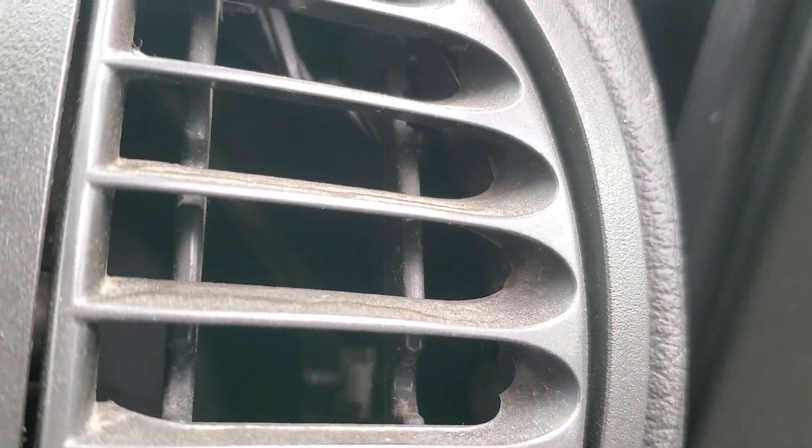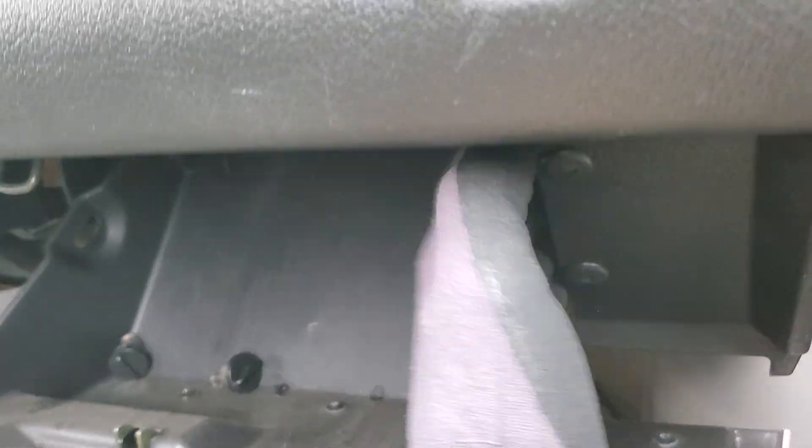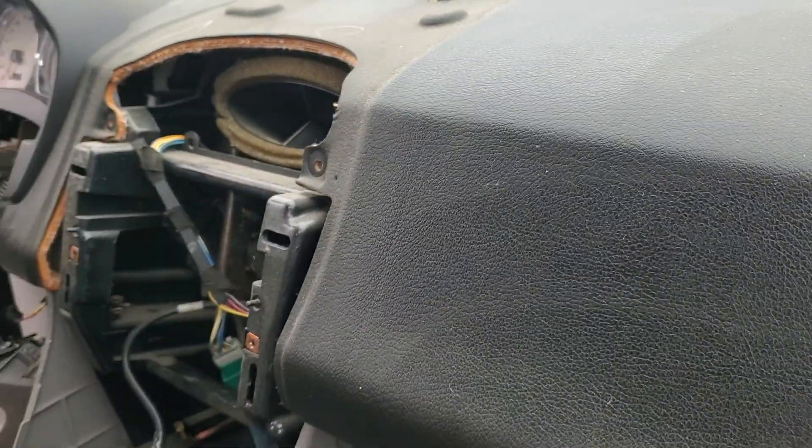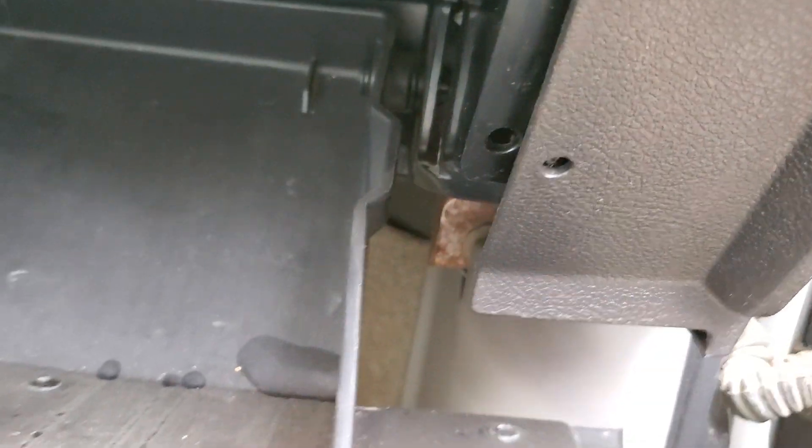Looks like there's a fastener down in there — let me see what I can figure out. These little guys here look like these. I very gently got up under them with this, had to get my finger and get them out.